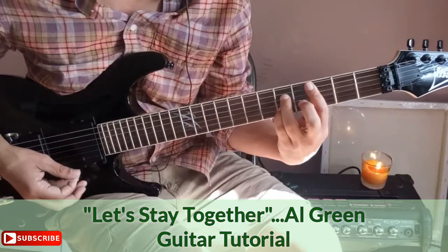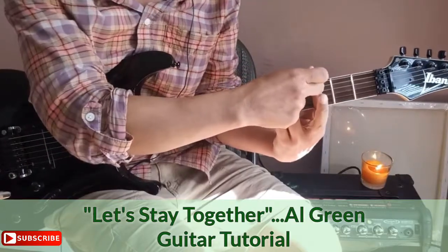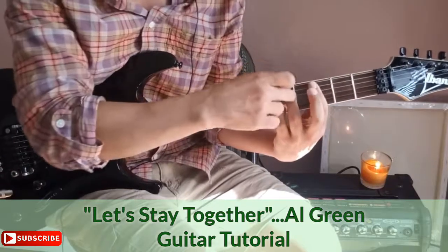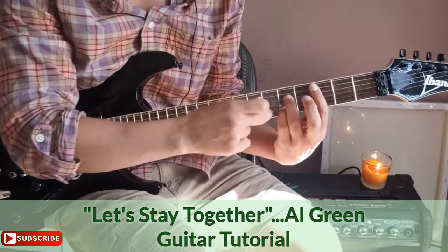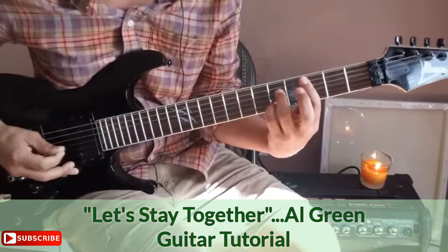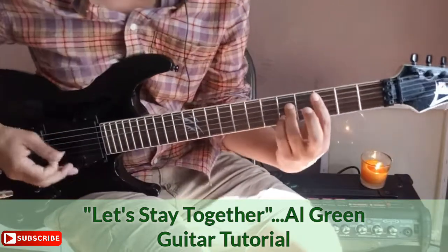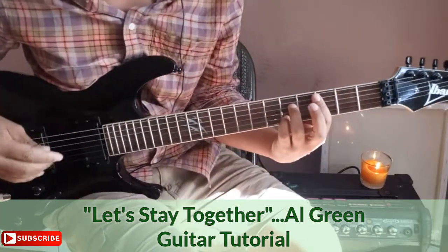Now here's the new chord. First finger makes a bar chord across the third fret. The third finger goes on the fifth fret of the D string, and the pinky is on the fifth fret of the B string. That's a nice dominant seven chord right there.